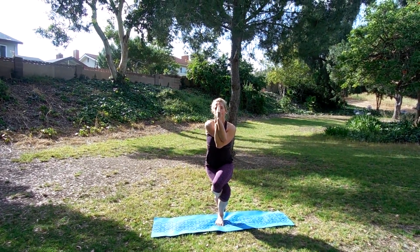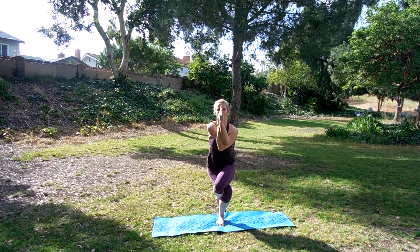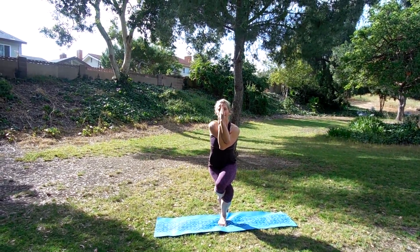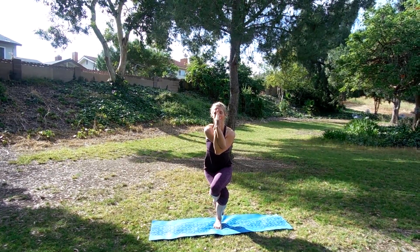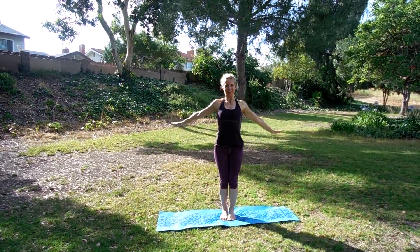Breathing in, breathing out. Again, pushing everything to the center. Breathing in, breathing out. One more time before we unwrap — breathe in, breathe out. Sink a little deeper. Unwrap and release.